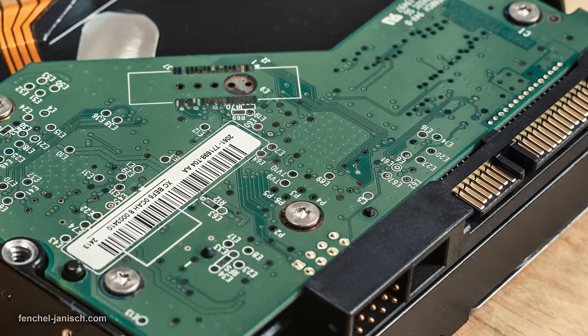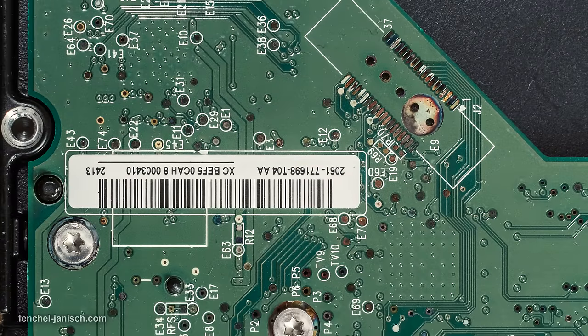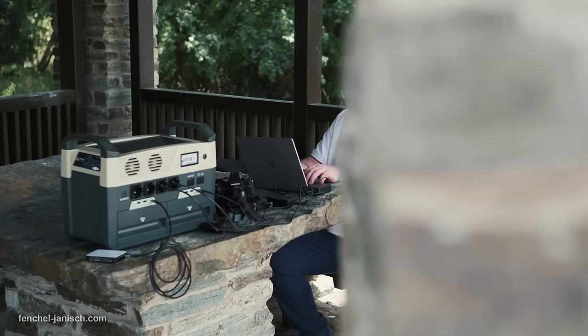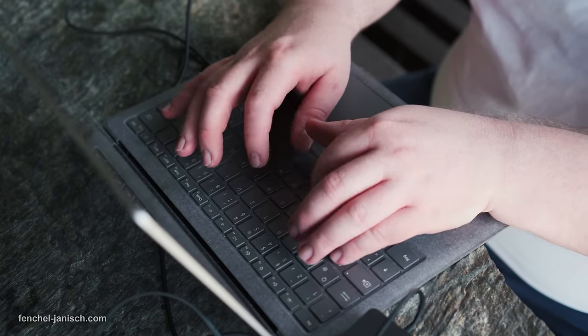The hard drive itself can also stop functioning. We already experienced a case where we wanted to get a file from a hard drive but the hard drive would not show any files anymore at all. Of course, mistakes can also be made by the crew — for example, if someone thinks their files were already transferred and deletes them from the SD card even though the files were actually not yet transferred.